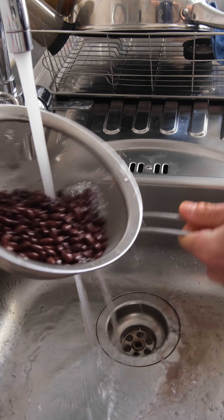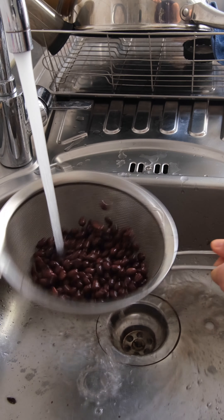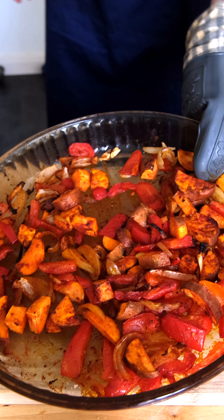Meanwhile, rinse off your black beans and let them dry. We don't want any extra liquid in the mix. After about 20 minutes, your veggies should be ready.